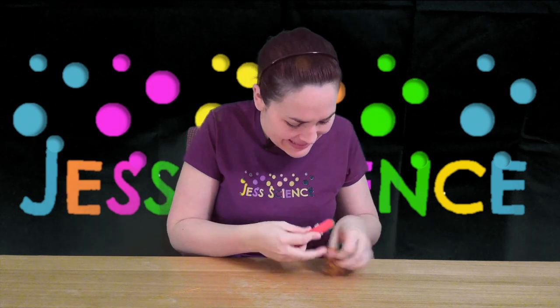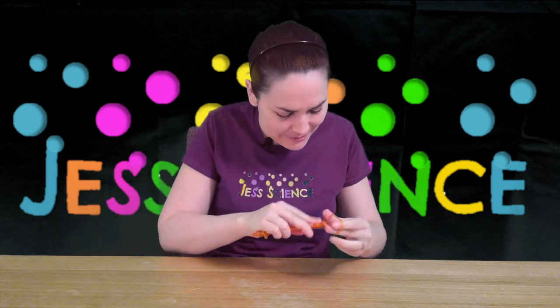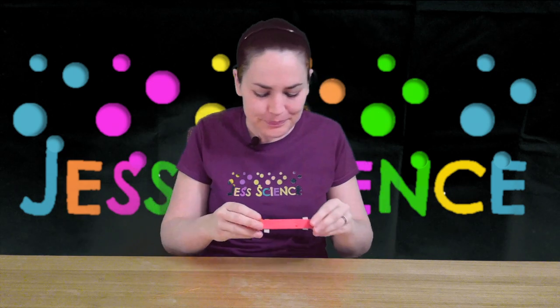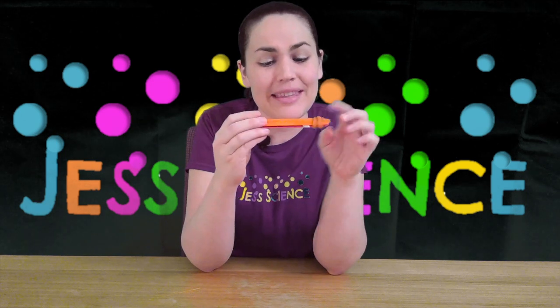And the following end here, wrap it around. Careful that the elastic doesn't snap on your fingers. That's all there is to it. So we have the elastic that's on the center here and the two on the ends.